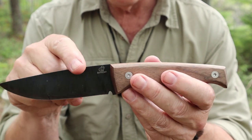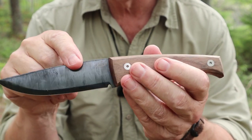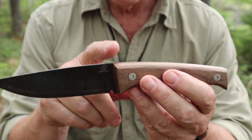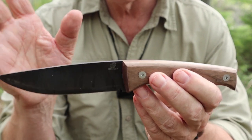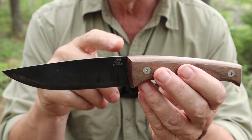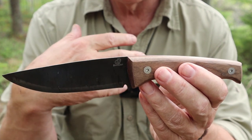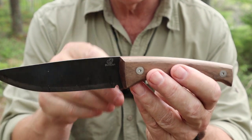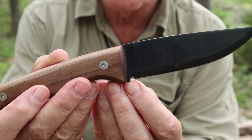You can cold-blue the steel yourself to give it some protection, or put a forced patina on with vinegar or mustard — there are lots of videos on how to do that. All those things together, you still have to maintain it. If it does rust, get rid of the rust as quickly as you can. It's not the end of the world if your blade gets a little rusty — just don't let it show neglect.